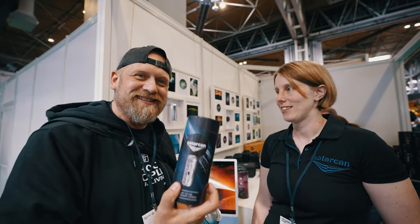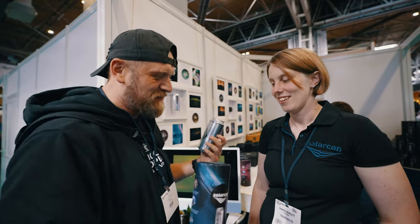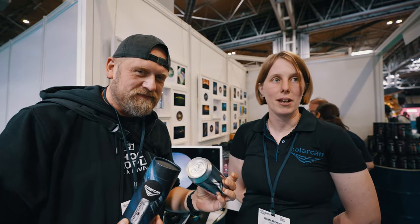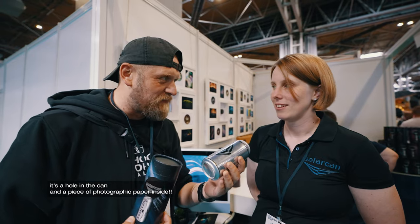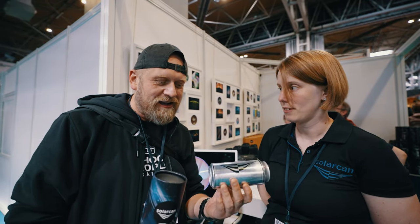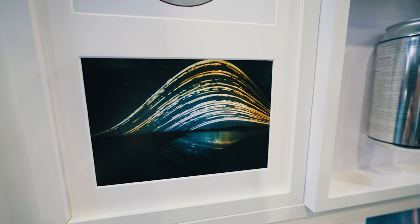We are here with SolarCAN — I just found this. It's incredible, low-tech technology. This is Gemma from SolarCAN. So SolarCAN captures a long-exposure image of the sun. There's a camera inside this can, you leave it for six months, and you get the whole arc of the sun. You get pictures like these. And it's cheap as well — $15.95. For six months you leave it outside and then you see what kind of art you've created. Genius!